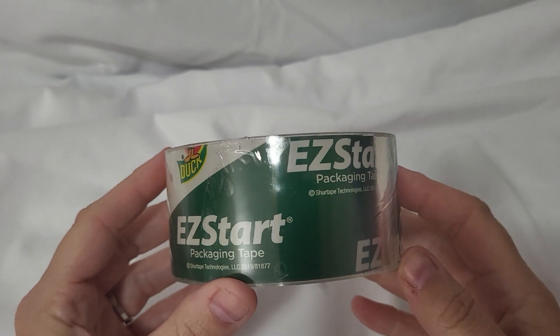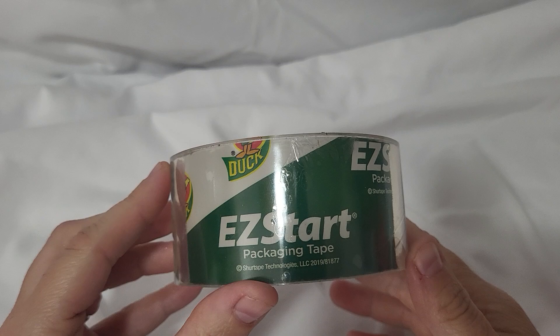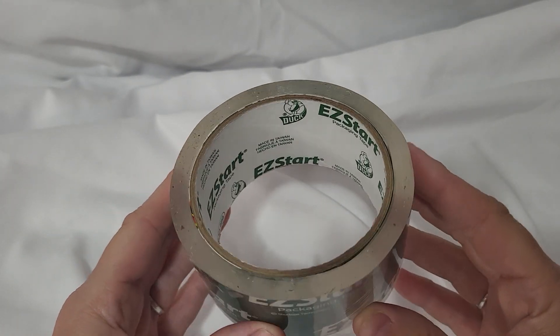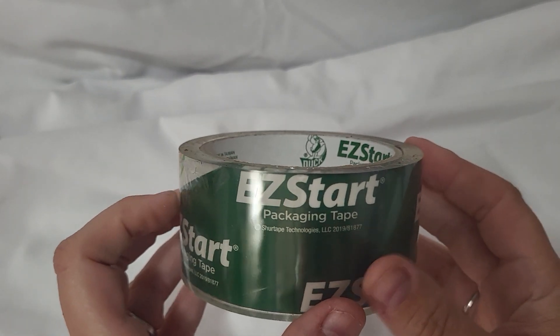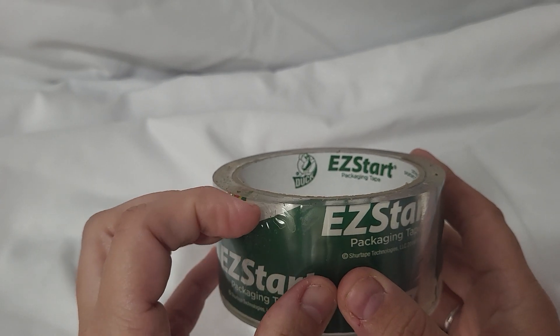Hey y'all, my name is Lacey and I'm reviewing the Easy Start packaging tape by Duck, and this stuff is great. I pack stuff up a lot — we use tape for my business — and this is just really great. They call it Easy Start because it is very easy to start.